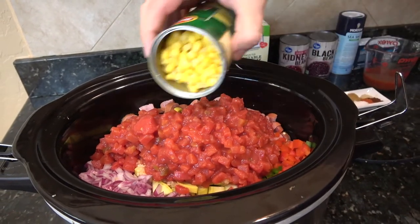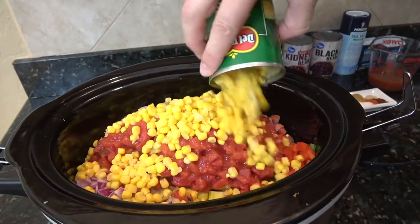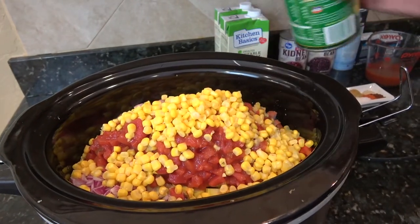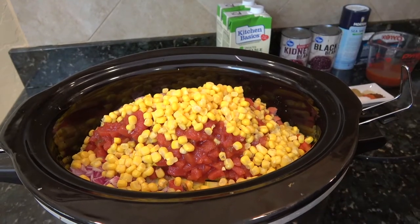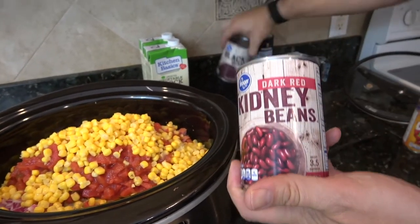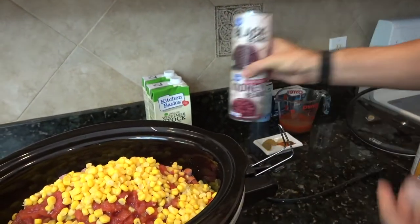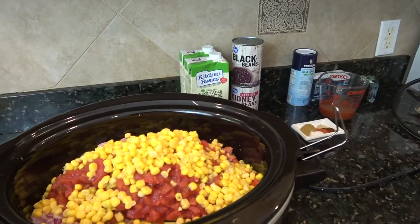In addition to that, we've got a little bit of corn — I'll go with the whole can. And then I have some navy beans and some black beans, both 15 and a quarter ounce. You have to strain those because you don't want the syrup.